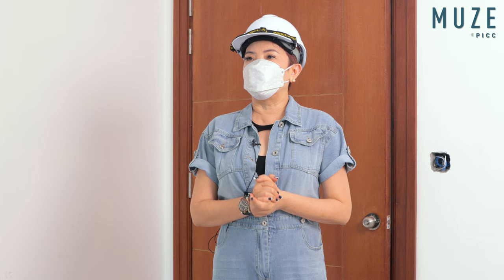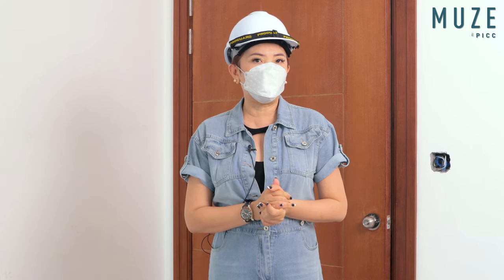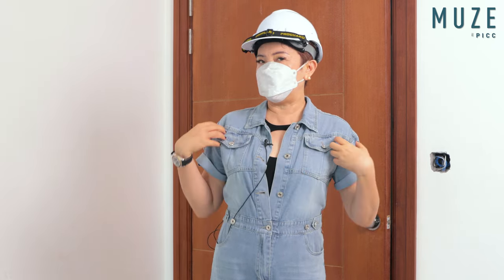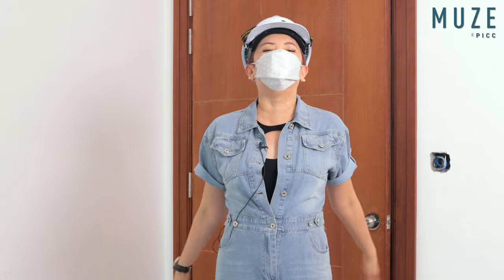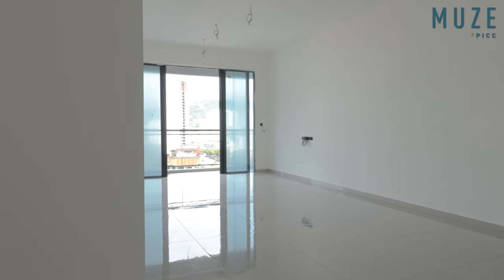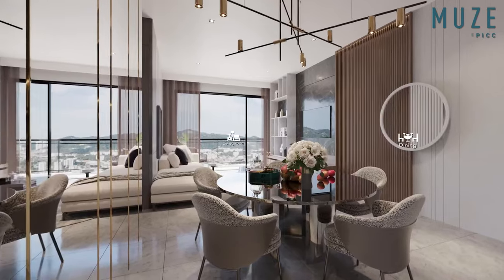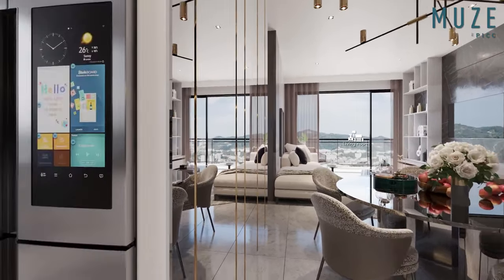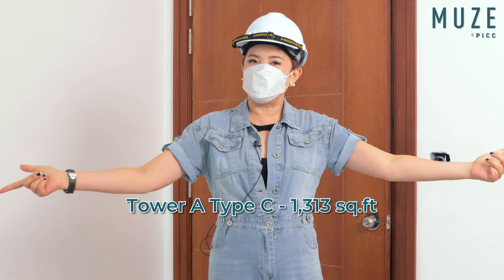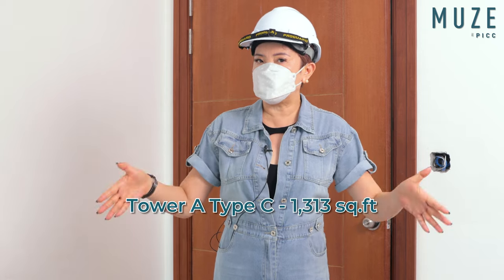So today, actually today is Thursday, 1st of September, and it's a raining day. I bring a lot of water here. So this unit is actually type C at Tower A. The size of this unit is 1,313 — good number, right? 1,313 square feet.